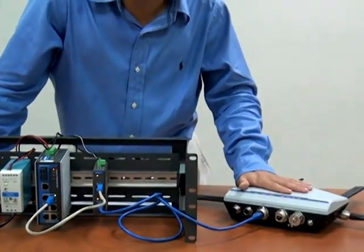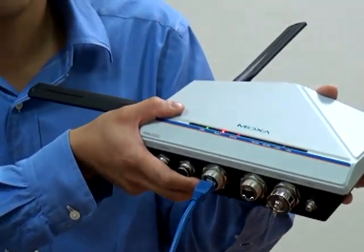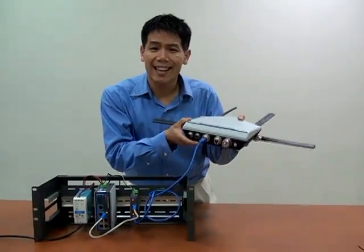You can see now our device has the LEDs lit up — it's now receiving power. You didn't have to connect an external power supply. You didn't have to replace your switches. You just saved yourself a ton of money and a ton of trouble in the field.